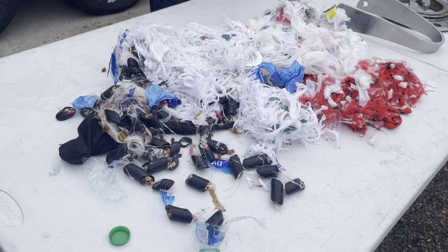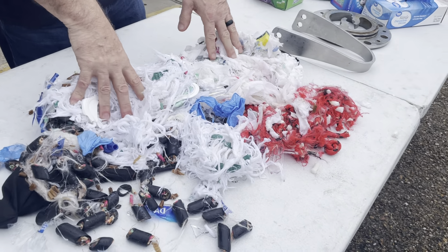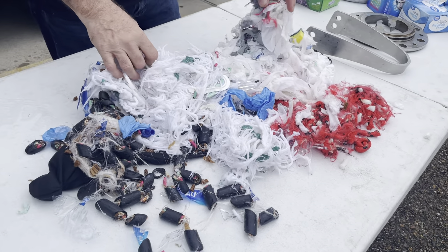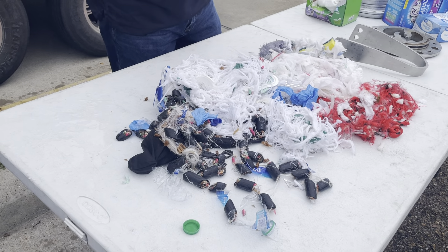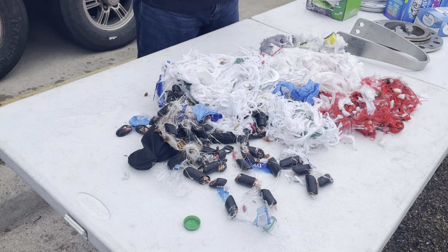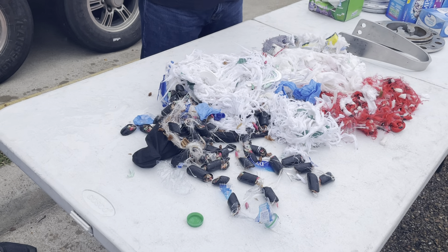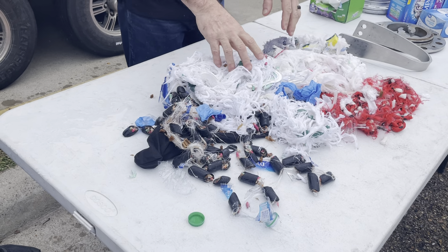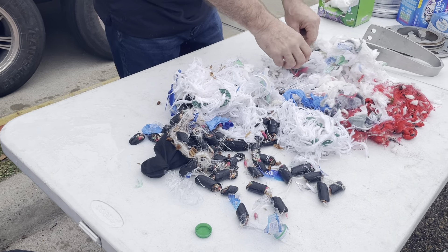Your bar screens typically range from a quarter inch up to about one inch. 80% to 99% of this material is going to get caught in that bar screen — not go through the plant like a grinder pump would. A grinder pump emulsifies everything into mush, which goes right into the grit chamber and clarifiers, making your plant work three times harder. With bar screens in place, this chopper pump takes care of everything.